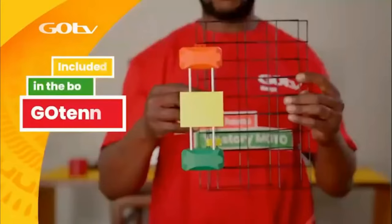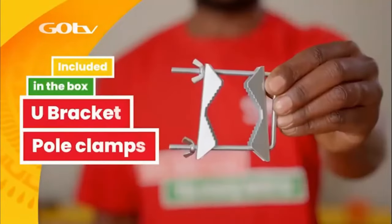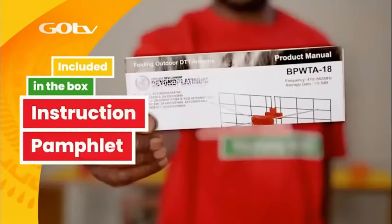it will also include the GoTenner, a 10-meter coaxial cable, U-bracket with pole clamps, 4 dipoles, and instruction pamphlet.